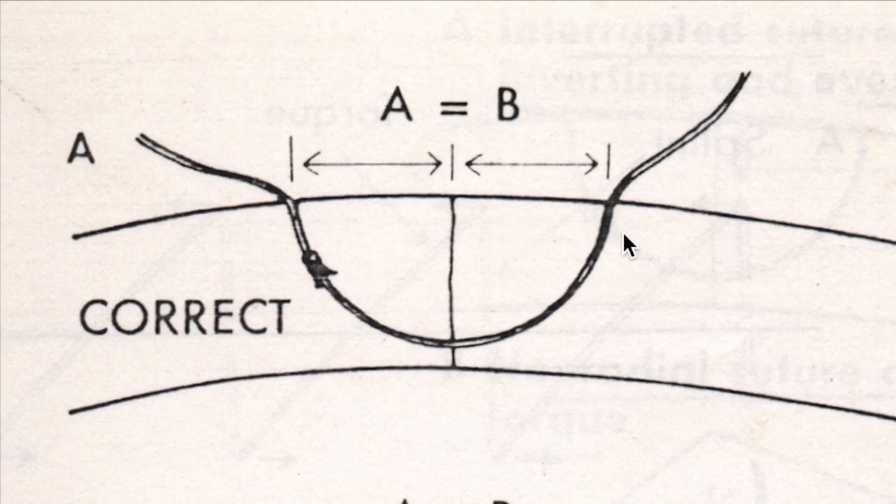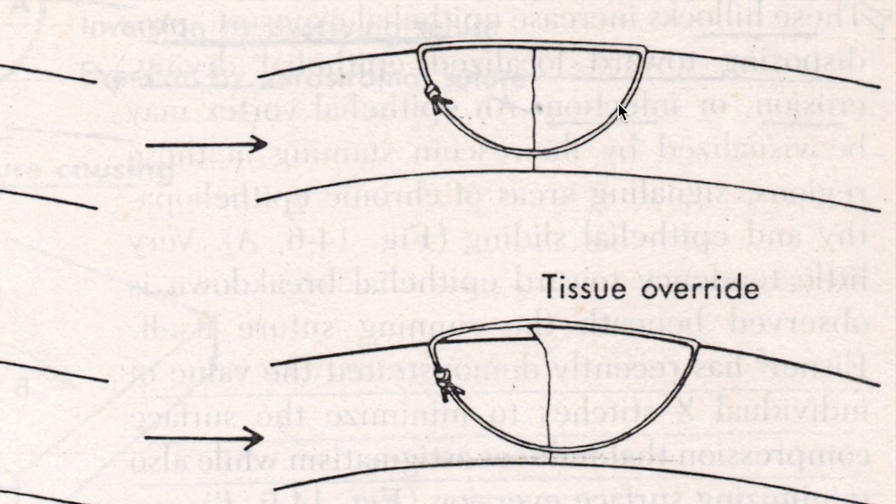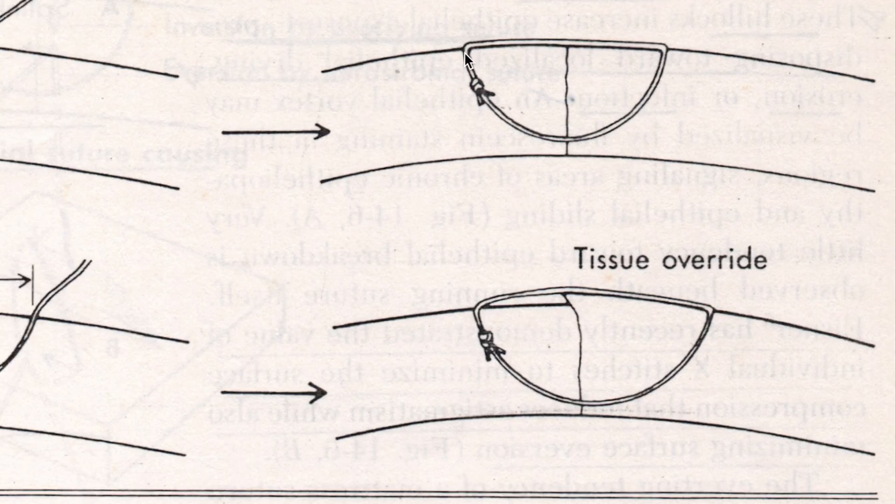The suture is equidistant from the wound margins on both sides. Ideally, the distance from A to B should be between 1.5 to 2 millimeters. When it comes to suturing a corneal wound, 10-0 monofilament or 11-0 monofilament nylon sutures are most commonly used. This is the intrastromal part of the suture, and this is the superficial overlying part of the suture.